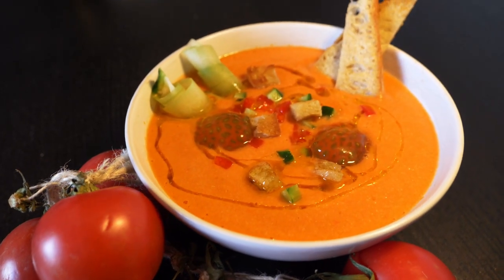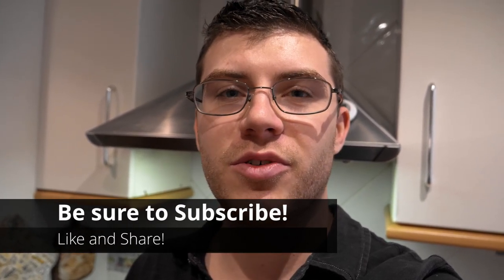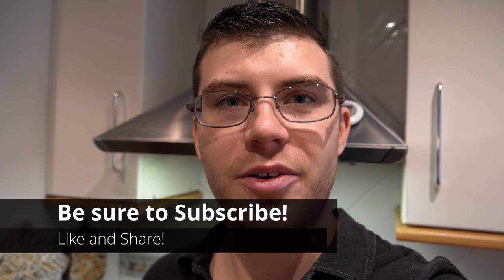I hope you liked the video today. If you have any questions or comments, be sure to write them down below. Be sure to hit that like button as it helps with the algorithm on YouTube, subscribe to my channel, and I'll see you again soon.